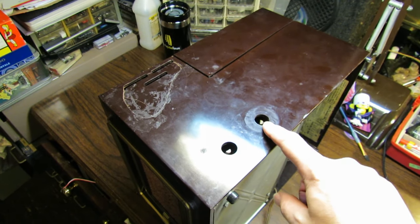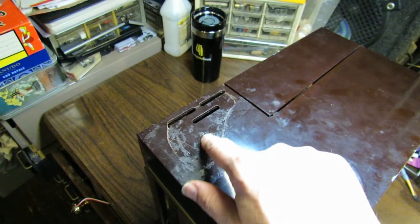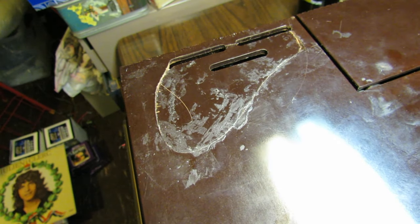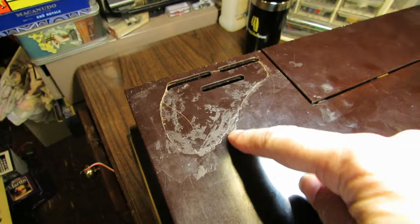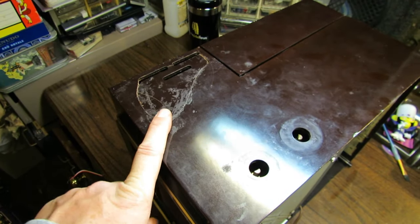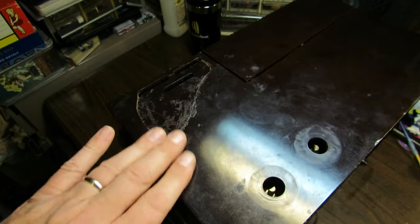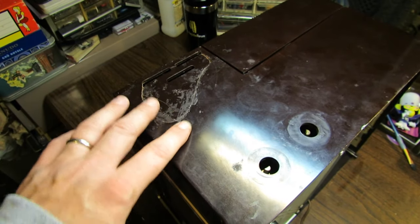To get the chassis out we've got to pull these knobs out first. One of the things I noticed that I didn't really notice before was this had been broken at one time and somebody tried to glue it — and look at the glue job. It's like they've got the glue everywhere except the edge of the piece. We'll see if we can polish that out a little bit with some automotive semi-abrasive polish and maybe even touch that up so you can't see it as easily.